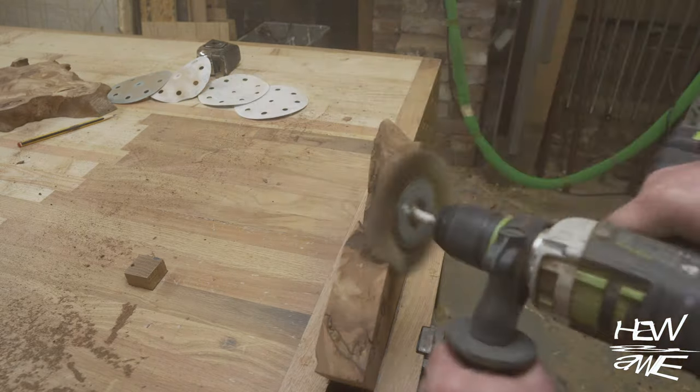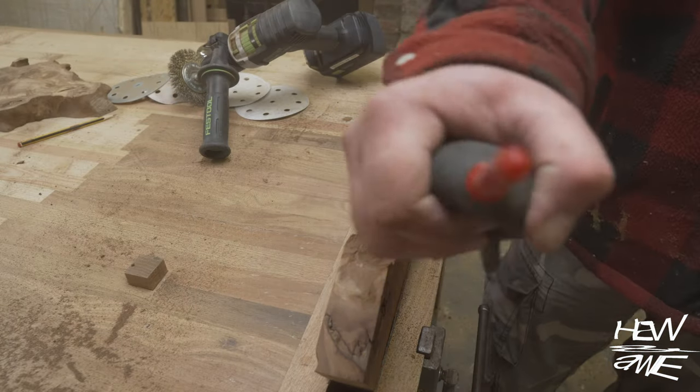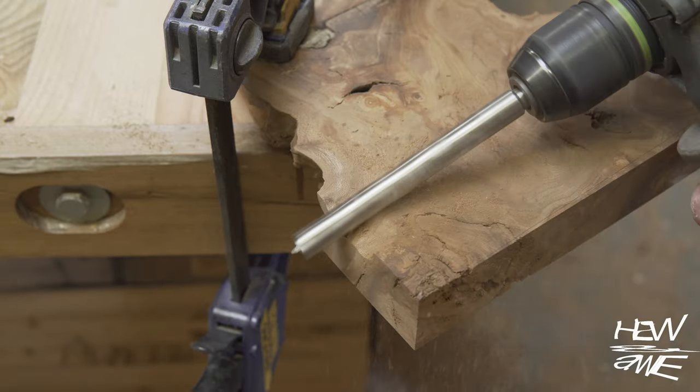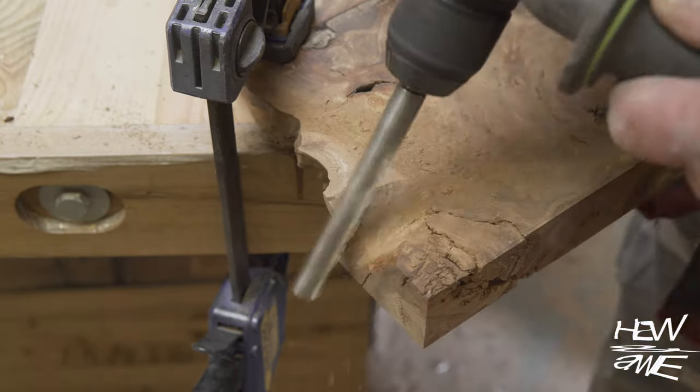I can't recommend a dust mask enough when doing this. It's the same deal as before — 30mm brad point bit, very very sharp.